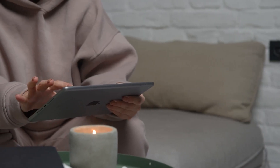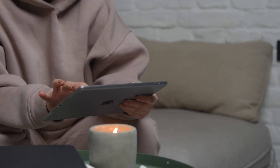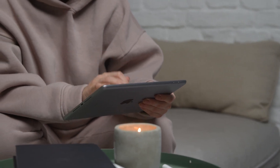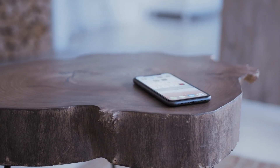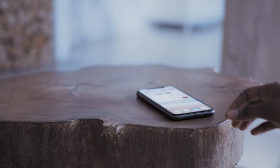The last way to mirror — and it's probably the easiest of the three, but also the most costly — is using an Apple TV 4K. Again I'll show this with my iPhone, but it works the same way with an iPad.